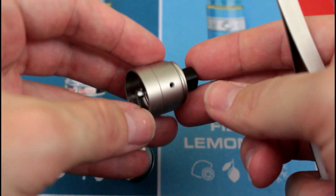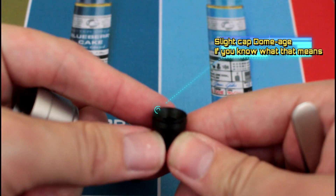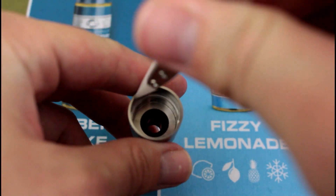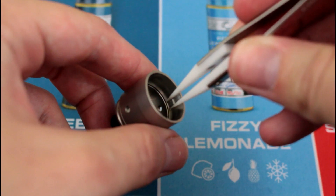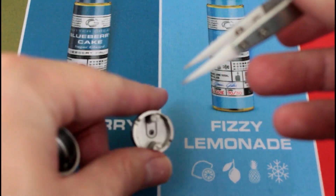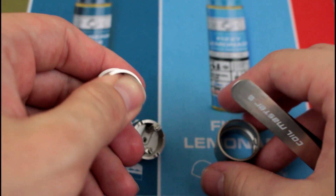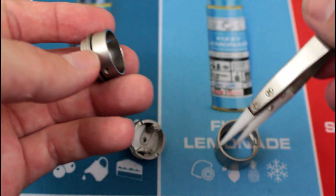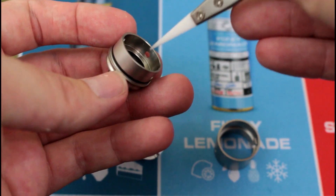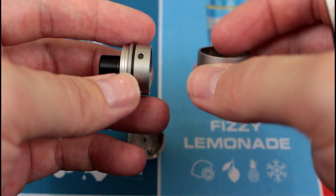Looking at the top cap — there is no dome, but there is a slight drip tip dome going on. It's mostly flat in there. You'll notice two little ledges here and here that correspond with positions on the deck and act as a locking mechanism. One of my favorite things about RDAs is that they have locking mechanisms — not enough do it, but everybody should at this point. This is your AFC part of your two-piece top cap, giving you dual-sided and single-sided airflow.